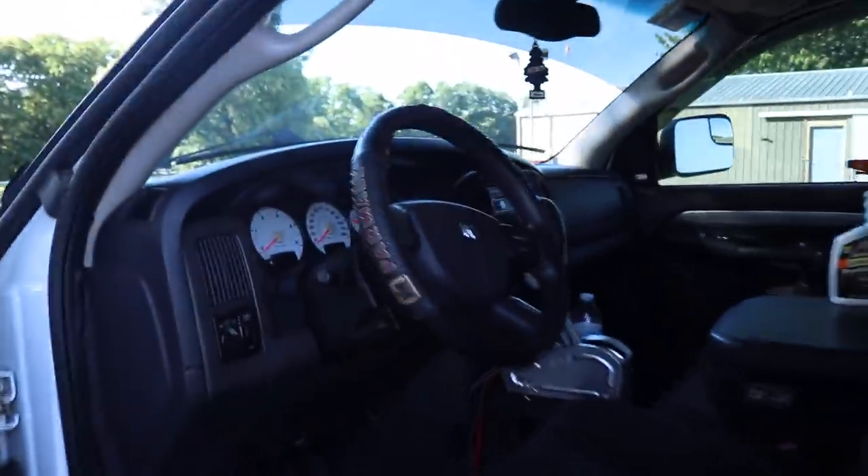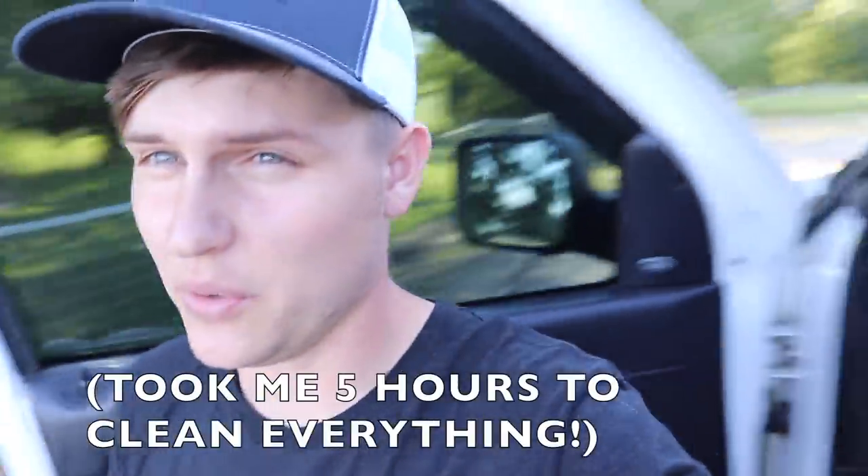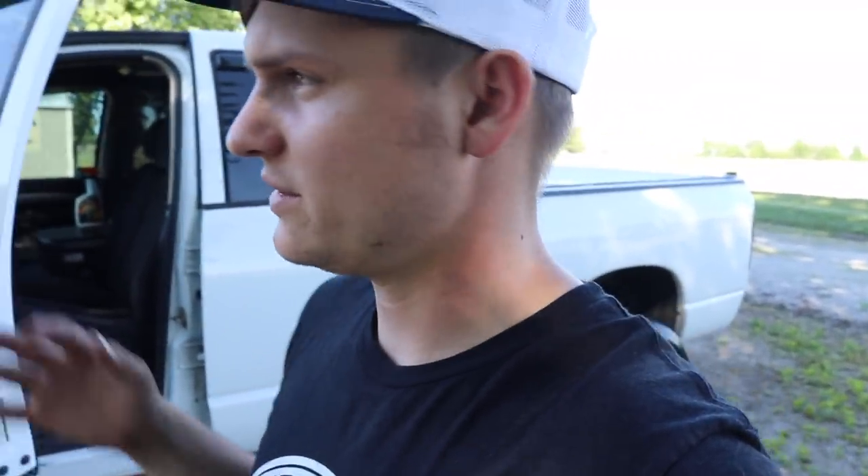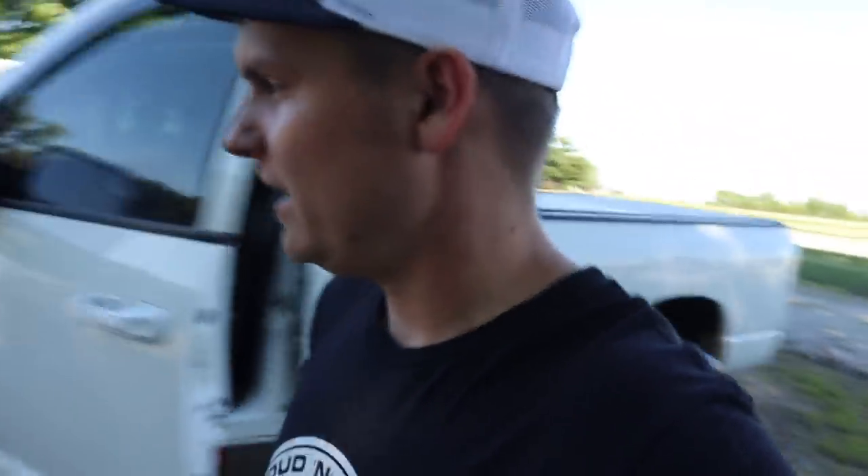We're going to be shooting some video with this truck this evening. I just finished cleaning the whole thing again inside and out because we're going to be shooting some video — it's going to be really cool. My brother's going to come over and help either film or drive, and Reagan is going to either film or drive whichever. We're going to try to get some really good rolling shots of this truck and hopefully it turns out wonderful.